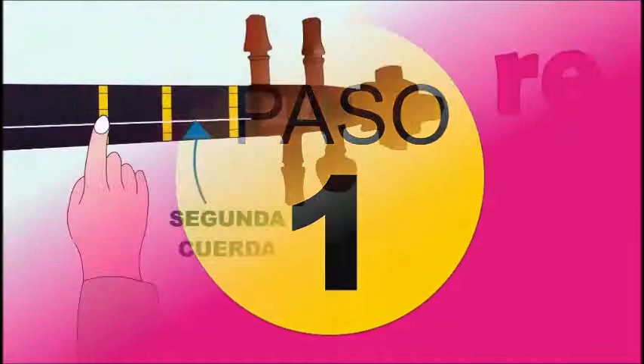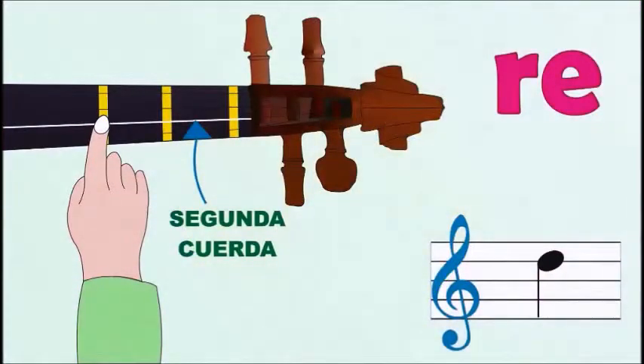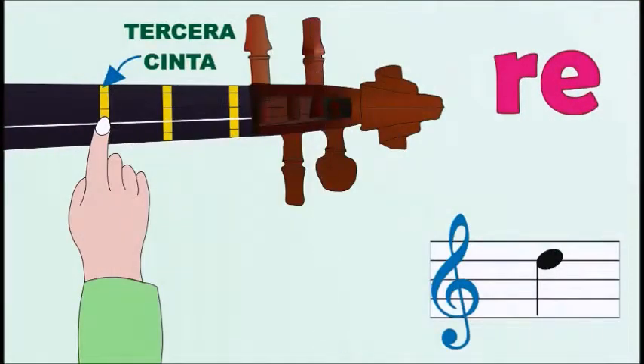Paso 1. Re, segunda cuerda, tercera cinta.